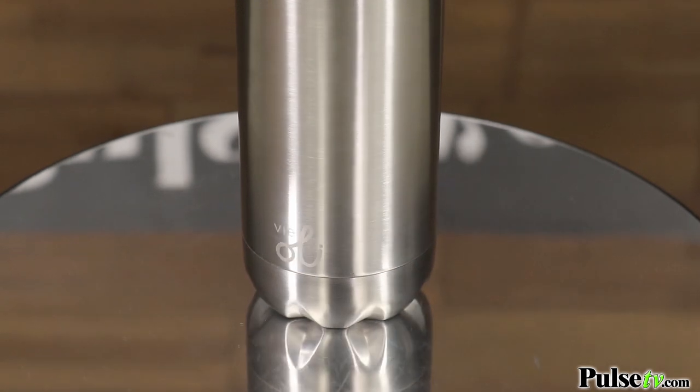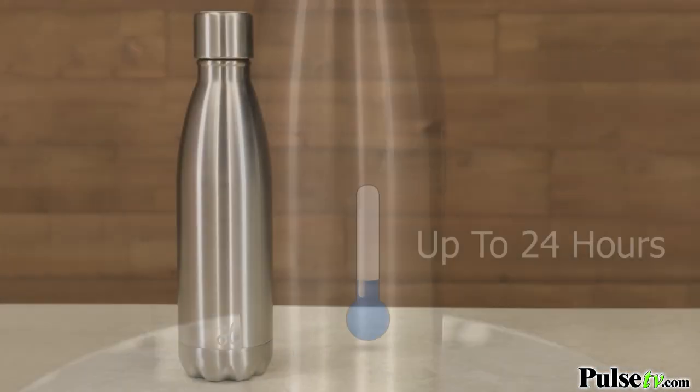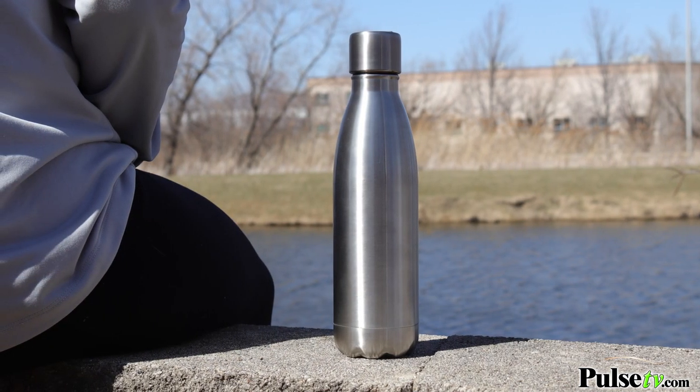What I really love about this is that it's made out of a double insulated stainless steel, so it's going to keep all of your cold beverages for up to 24 hours without releasing any condensation, and it can even keep your hot drinks up to 12 hours — so it's absolutely perfect for traveling and commuting.